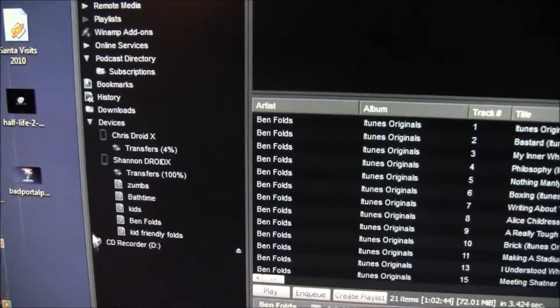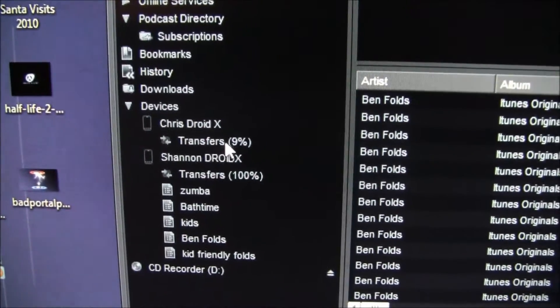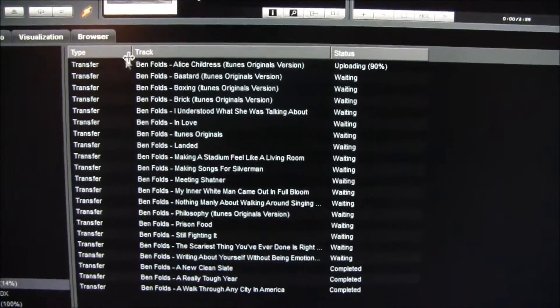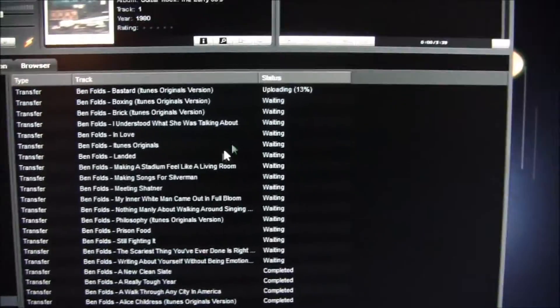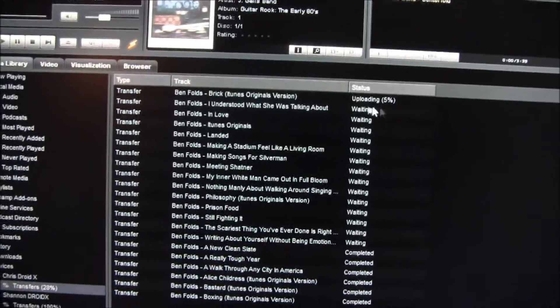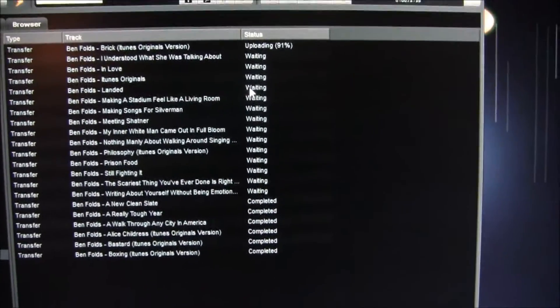We'll do my Chris Droid X so I can show you my phone. If you go back over to here and look at Chris Droid X, it shows there's a transfer occurring. Click on that and it'll show you all the songs it's going to transfer — you can see it's uploading songs wirelessly, no hookups whatsoever.